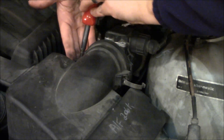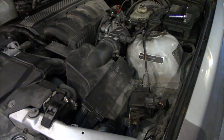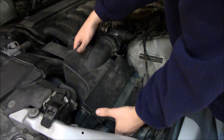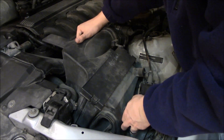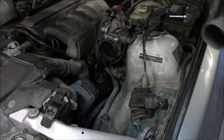So why would you want to clean your throttle body? Well the early signs of a dirty throttle body would be some rough idle and maybe poor gas mileage. Cleaning your throttle body is pretty simple, so it's probably one of the first things you do to diagnose poor gas mileage or a rough idle.